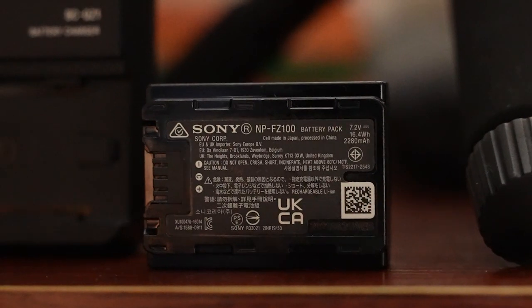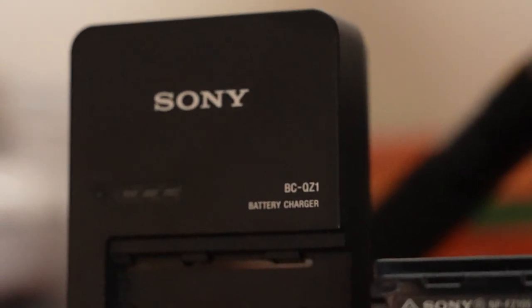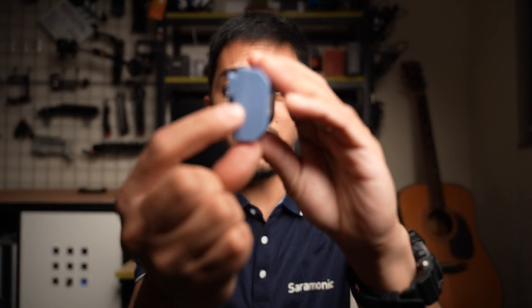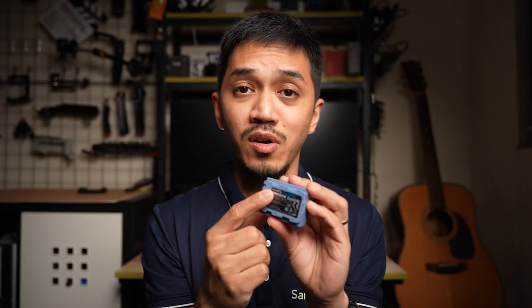Raise hands — who else is still using this guy over here, the charger, the Sony charger for the FZ100? This one is very bulky and most of the time it's not really convenient to use because of how big it is. Now you only need to bring a Type-C cable to charge your FZ100 — the same cable I use for my smartphone — and it makes my life a lot easier.